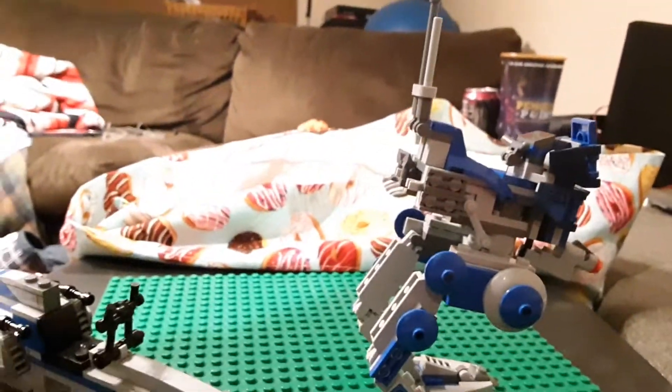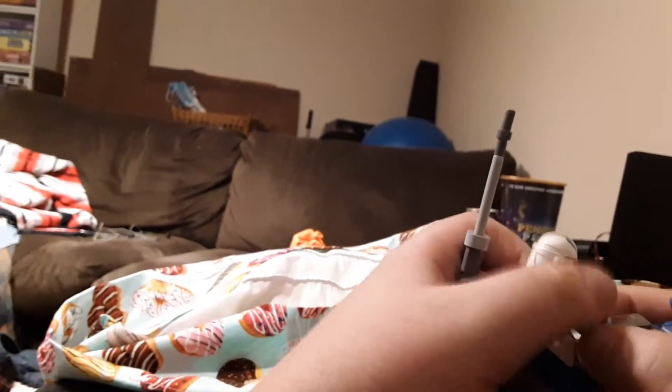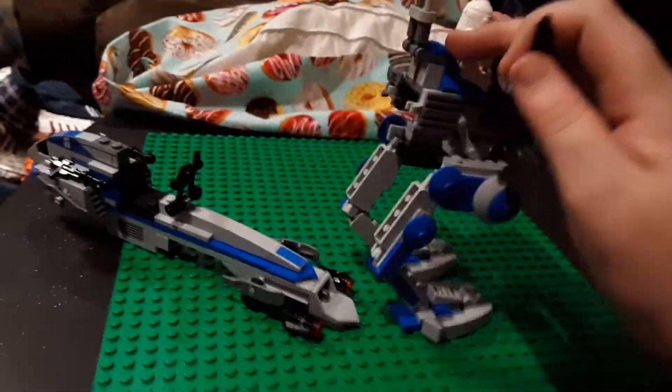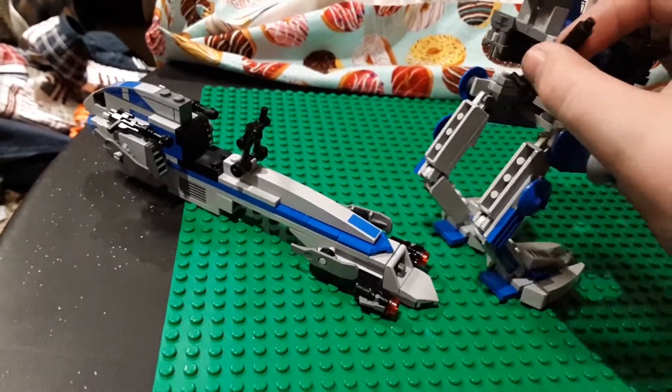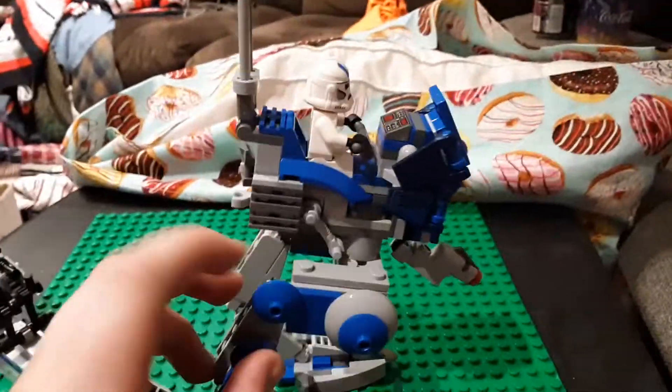You just turn the hands like so and load him on. You might be wondering where you put the blaster - you just clip a sniper or whatever onto the back here. You get the idea. And then you have just a blaster stored on the back here too, so it's a really nice way of storing it.